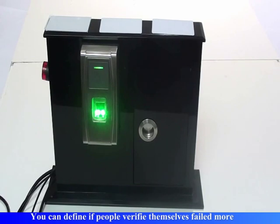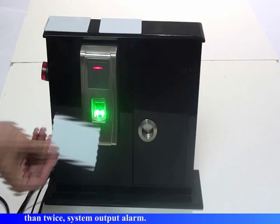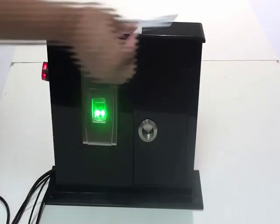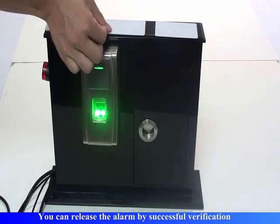Alarm output. You can define if people fail to verify themselves more than twice, the system will output an alarm. You can release the alarm by successful verification.